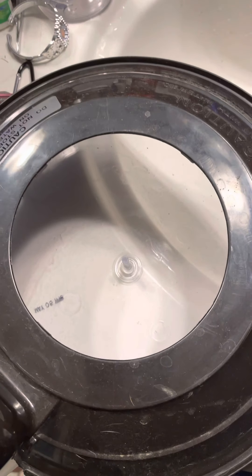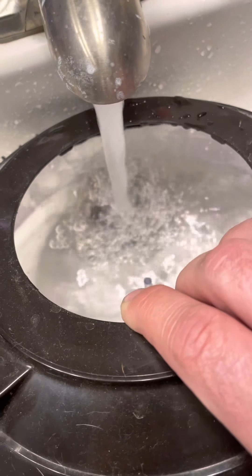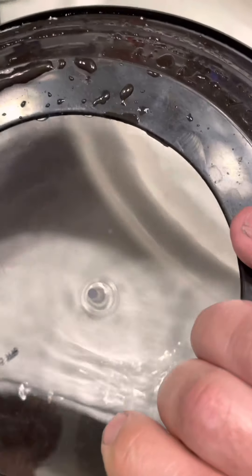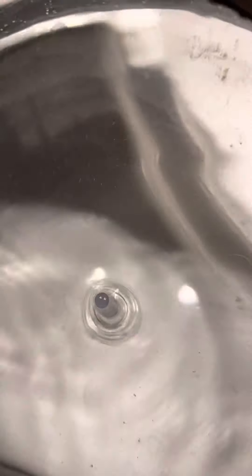Okay, here's the video as promised. What you're going to do is fill this water up so it gets right above that little dimple. Right above the dimple — you can see that's clear.